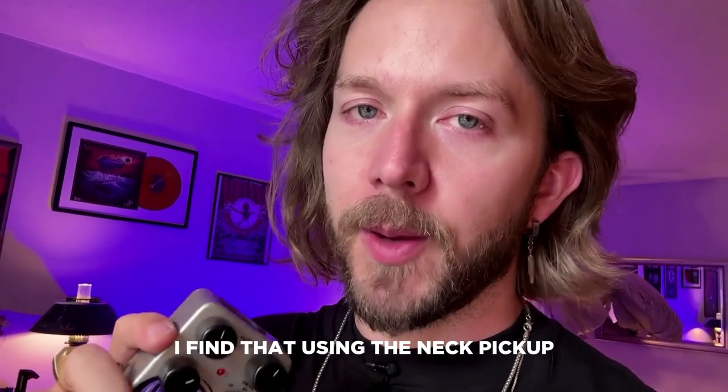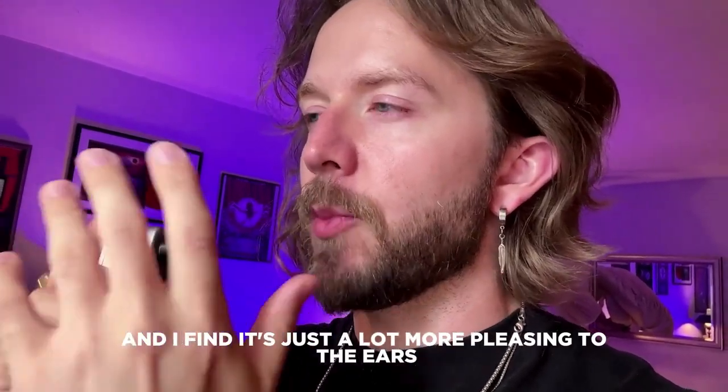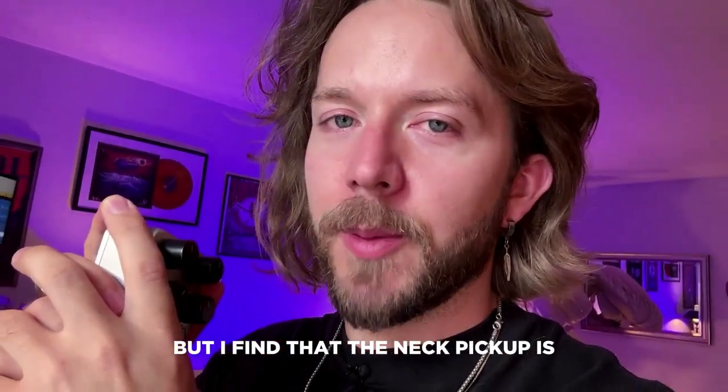I find that using the neck pickup is the best way to use this pedal. It makes a really creamy, warm sound, and I find it's just a lot more pleasing to the ears. Maybe that's just me, but I find the neck pickup is the best way to go.